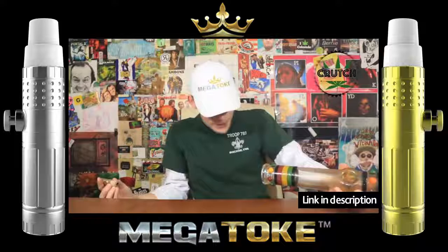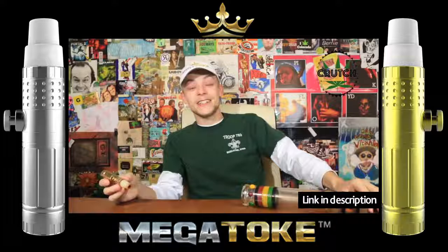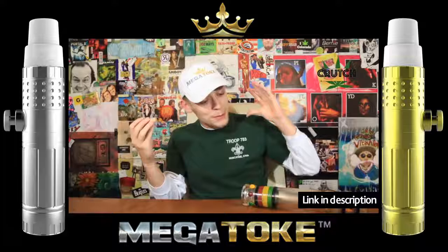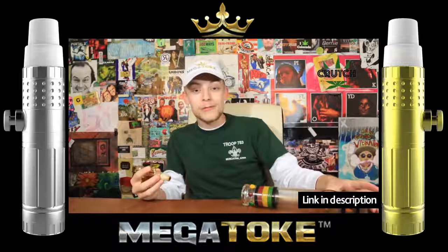Oh my god, that was such a big rip, it made my eyes water on the first go. The Megatoke steamroller is a fantastic idea. We got some leftover Bubba's Gift from our strain review plugged in this, and after it's been sitting out a few days, it kind of tastes just like fruity pebbles through the Megatoke. And this is the most pure I've ever hit this steamroller of death. It's usually called the steamroller of death because it's so thick that it gets you.